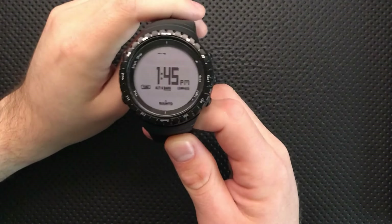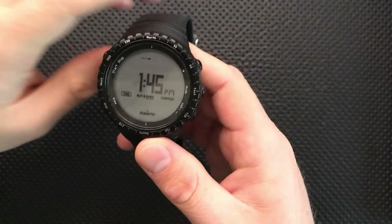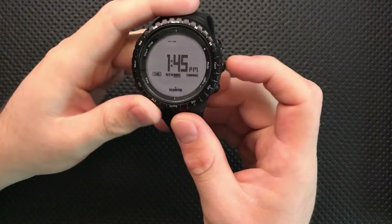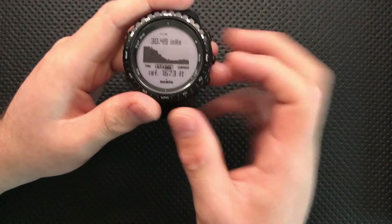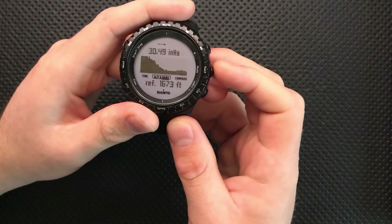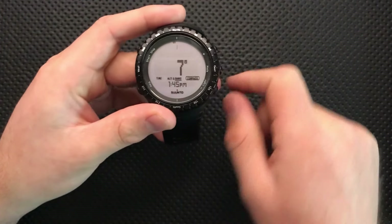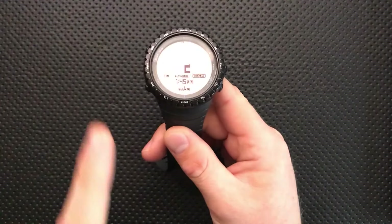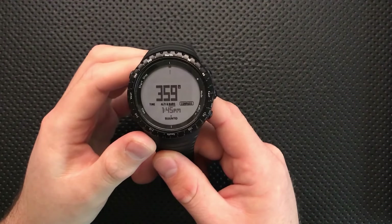The Suunto Core is by Suunto, which is a Finnish company, and it's another interesting entry in the line of ABC watches, where you get time, altitude, barometer, and a compass built in. So we can see that direction is relatively north, which contrasts with my earlier reviews in which upwards was east — keep that in mind.